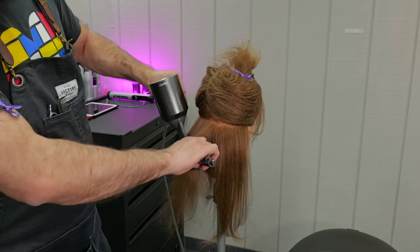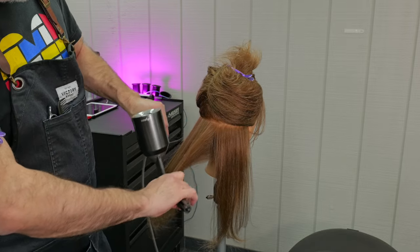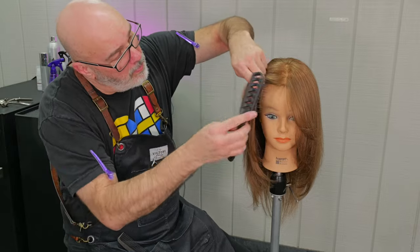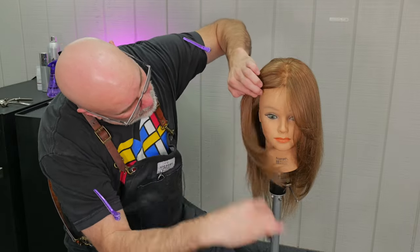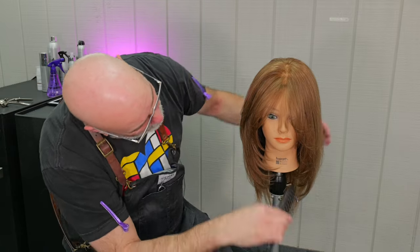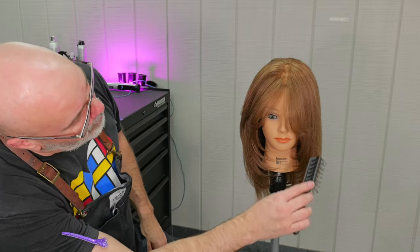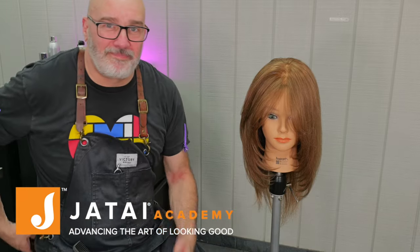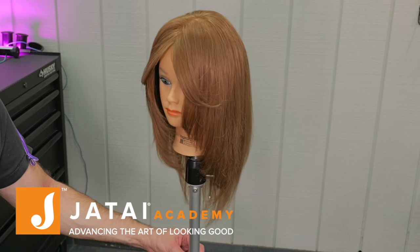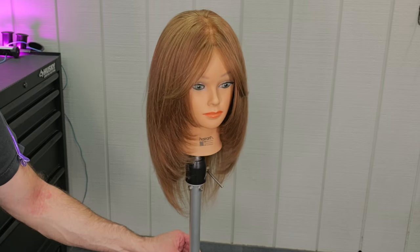Now we're going to check both sides, make sure everything's looking good and even. So now let's go through and blow it dry — I'm just going to round brush everything very easy and straightforward, not getting a whole lot of curl, just getting some body and control. And here's our end result. You can really see how the left side is a lot lighter, not only because of the razor, but because that first section was elevated. Please check out the Jatai Academy — there's all kinds of great information on there. If you have any questions, post them below, and we'll see you next time.